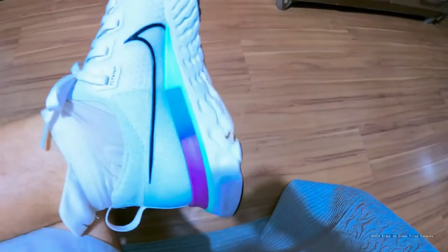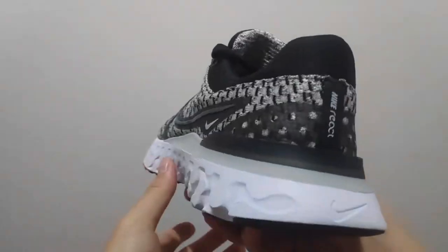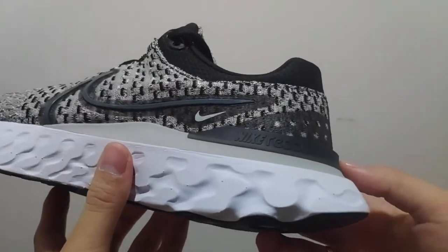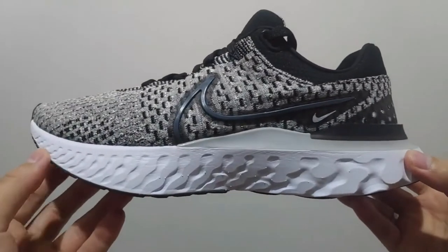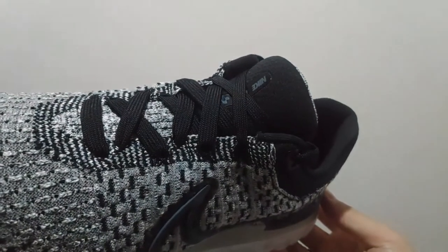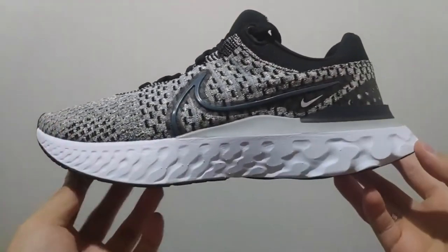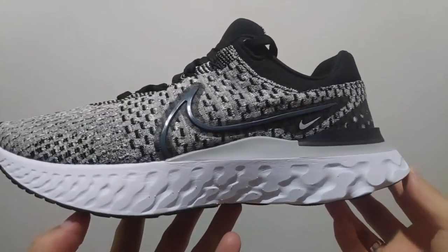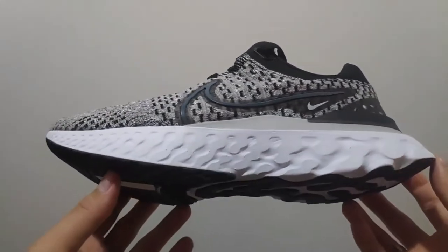On outdoor courts, it worked equally as well. I have heard some people say that it is not the most durable setup for outdoor play, but I personally have had no issues and my traction pattern looks the same as the first day I laced them up. That might have to do with the fact that I bought my pair in Spain where I live, and we might get a different rubber compound here, but my experience outdoors has been great. The Kyrie 8 was awesome — great traction and great support.